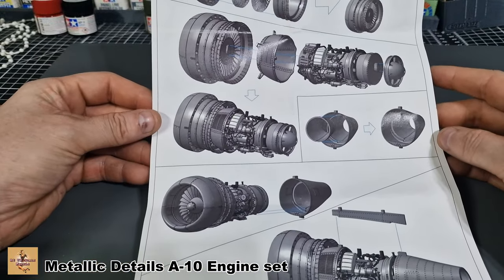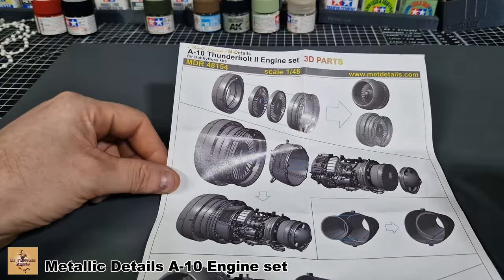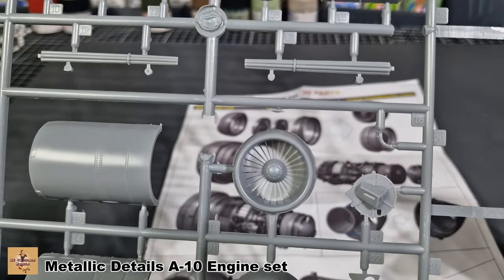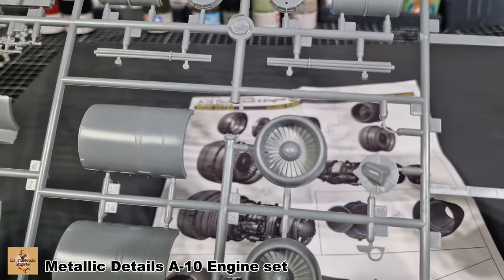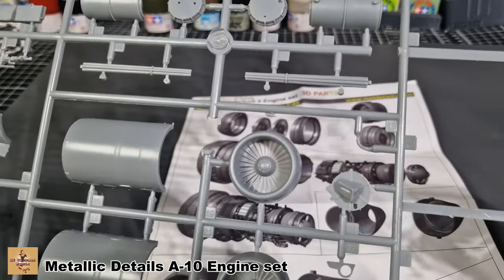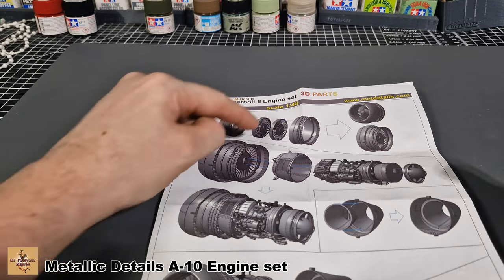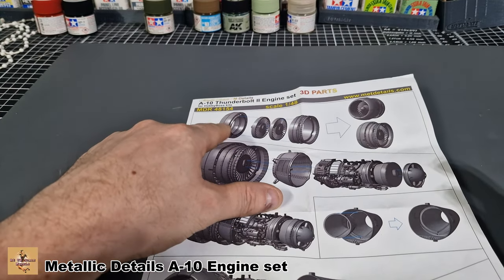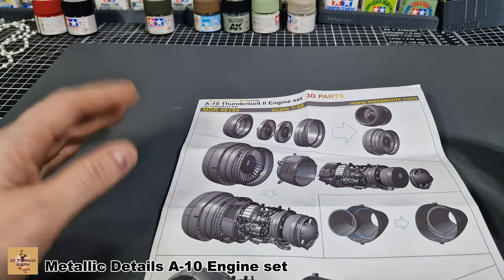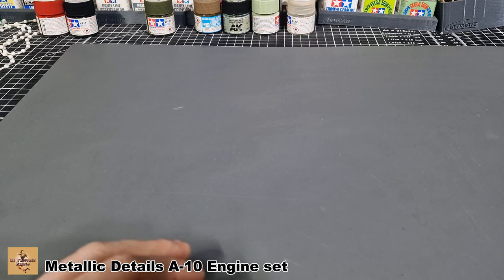There is no color callout, so you just have to work off reference material. The nice thing about this compared to the kit parts is that the kit engine parts are nice but they're only one-stage blades, and because they're molded in you're going to have to paint and mask them off, which is tricky. With the resin ones they're all separate, so you can paint them separately then slot them in — you don't have to worry about as much masking. It's a lot nicer and cleaner.